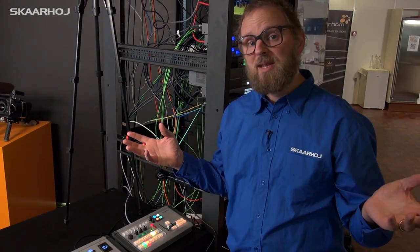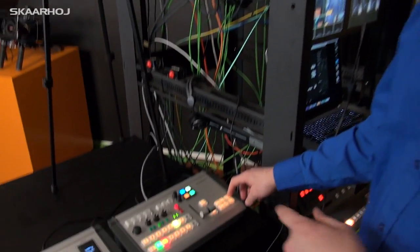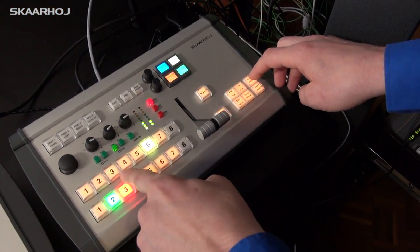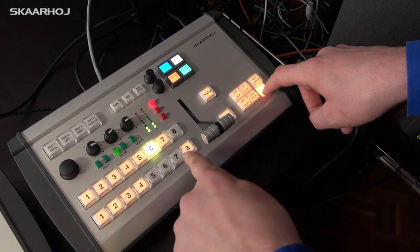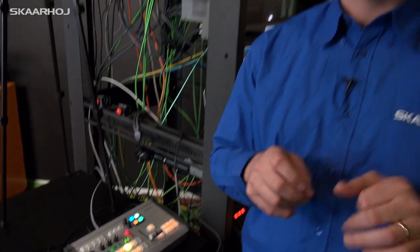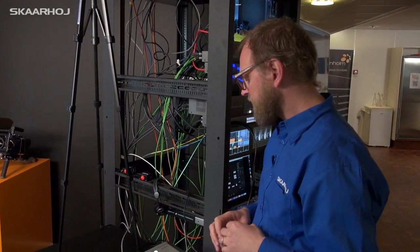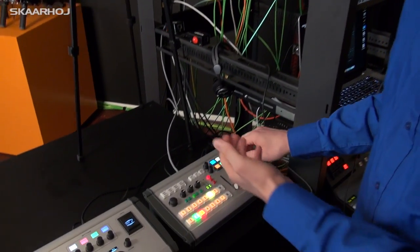If you have more than eight input sources, on this model we integrated a shift key. When you press the shift key the rows change and they pick up the configuration from multi-viewer number two, since we have a 2ME switcher — a really brilliant way of mapping inputs into these buttons.